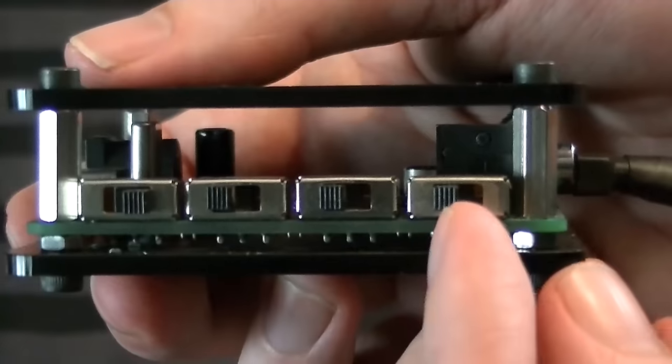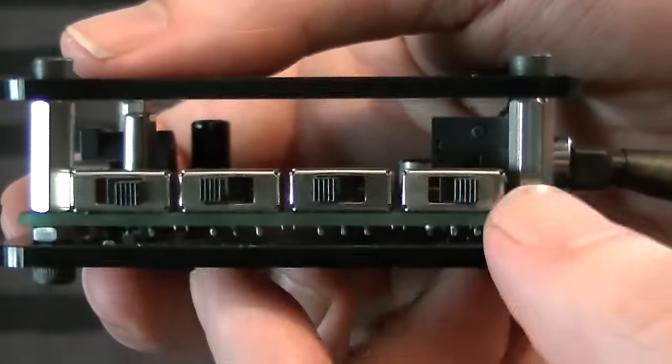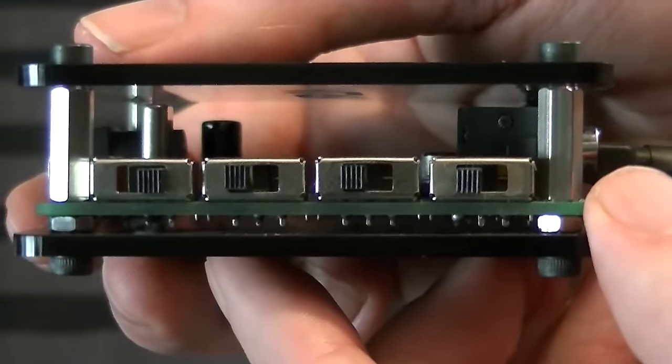Now let's talk about that last switch. It allows the device to switch between RGB and VGA. You have to understand that this device is not a scaler — a scaler takes a source image and stretches it to different dimensions so modern devices can understand it. This device in no way does that. It just passes along the original signal. The original signal in the Dreamcast is 480p, so 480p straight through.